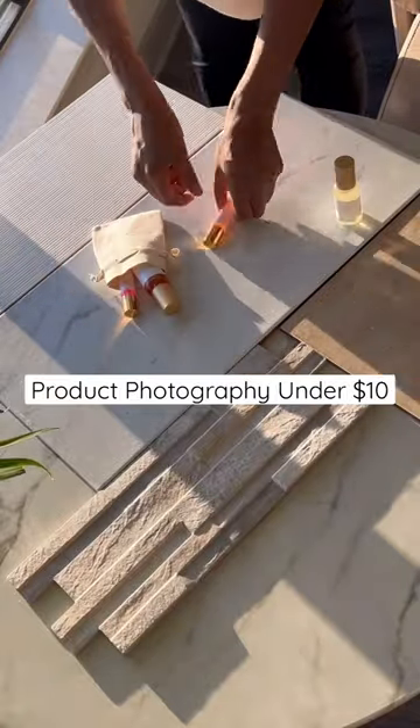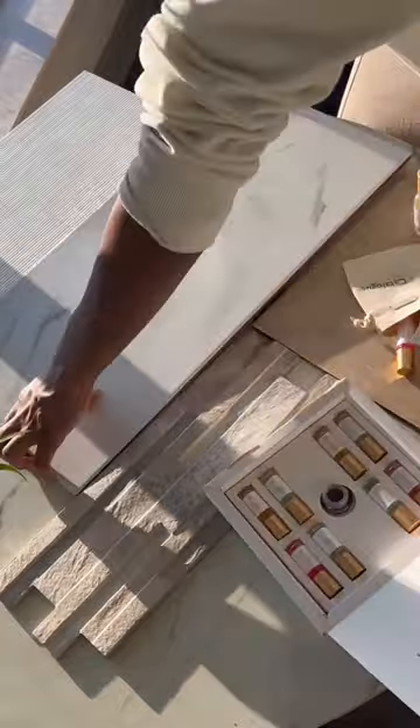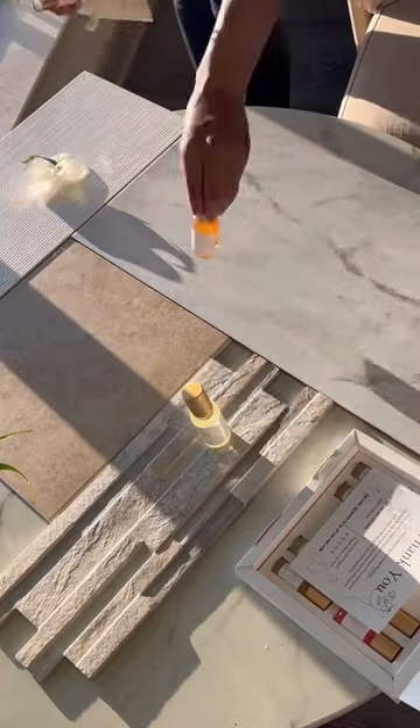This is how I take product photography for my small business under $10. I purchased these tiles from Home Depot — they are so good for setting a backdrop and changing the scene.